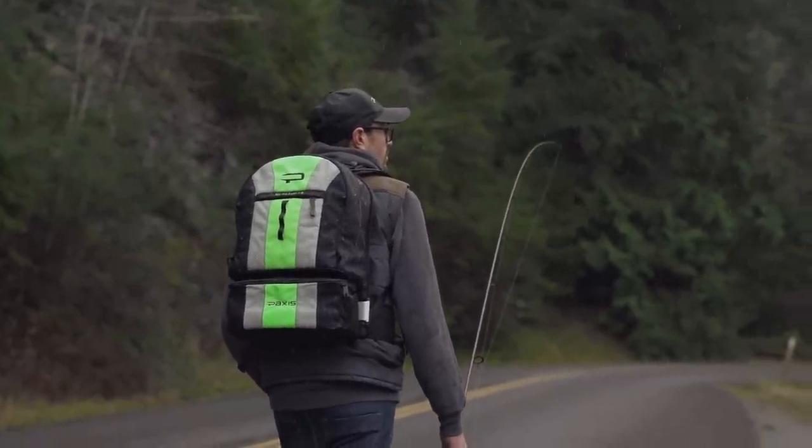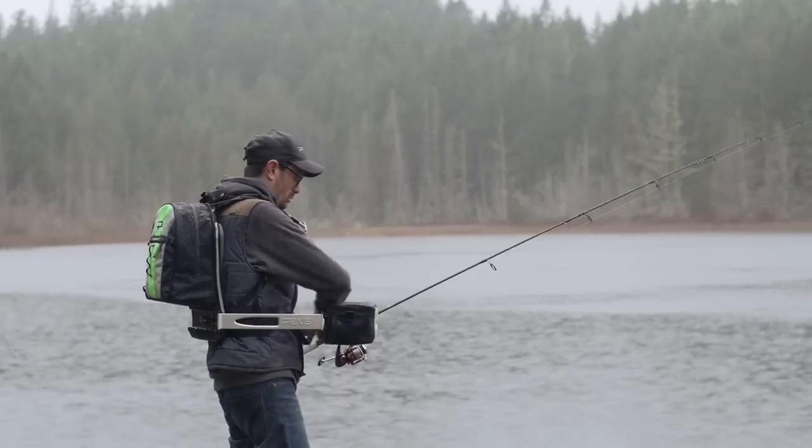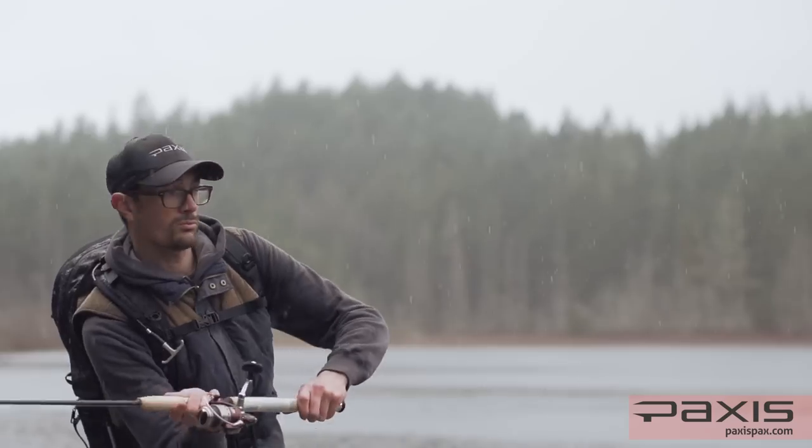The new Paxus Backpack features a one-of-a-kind innovative swinging pod, allowing you fast, easy access to the things you need without slowing you down.